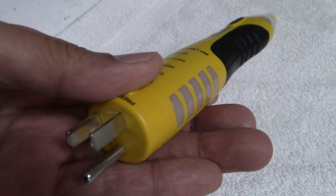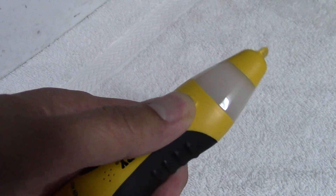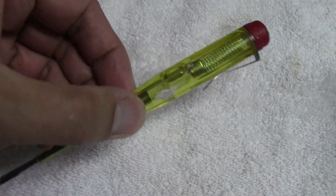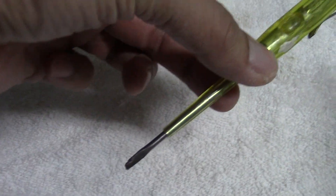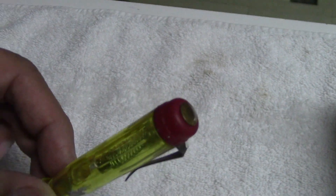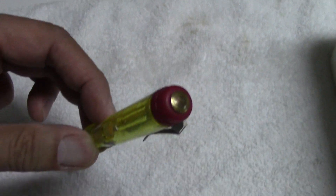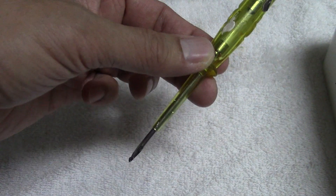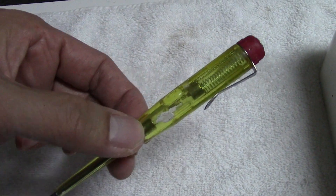Hey YouTubers, I'm Jonah and today I'm going to show you the two main wire voltage testers that I use around my house. The first one is this non-contact Sperry. The second one is the old school screwdriver pen tester. You can tell from its name, it's got a screwdriver tip and it's shaped like a pen. Both have their pros and cons. You can buy either of these testers at your local hardware store or on Amazon.